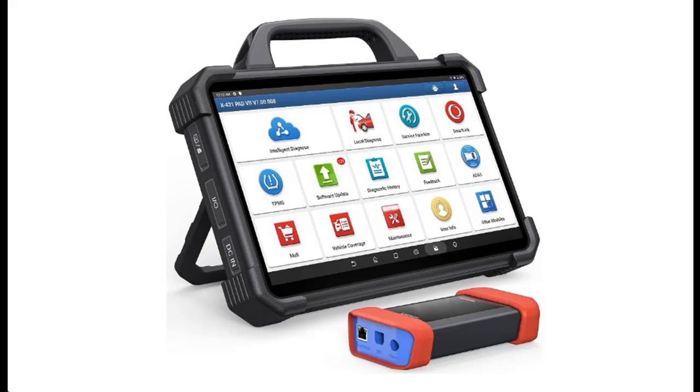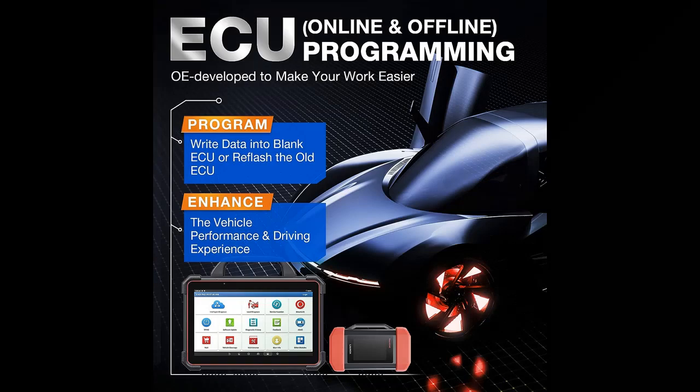Huge Upgraded ECU Programming and Coding — beyond the reach of most competitors. Launch X431 Pad 7 features ECU programming working on upmost 30-plus car brands.